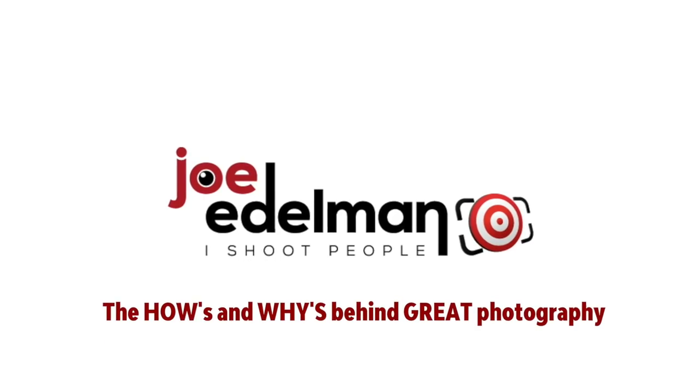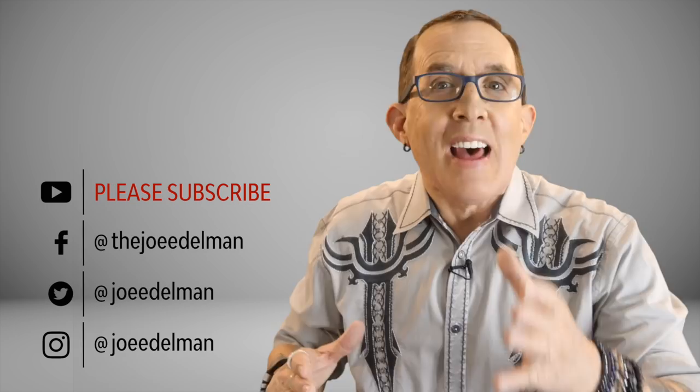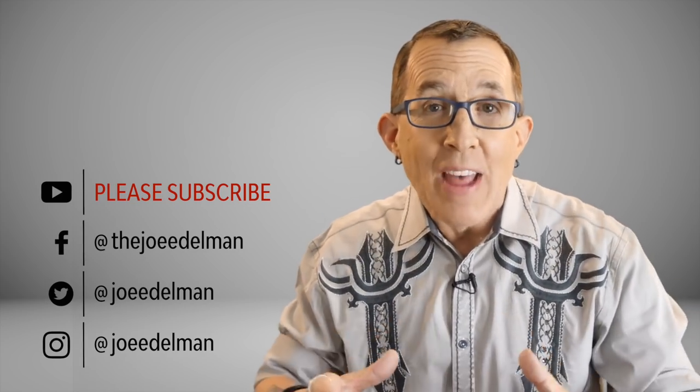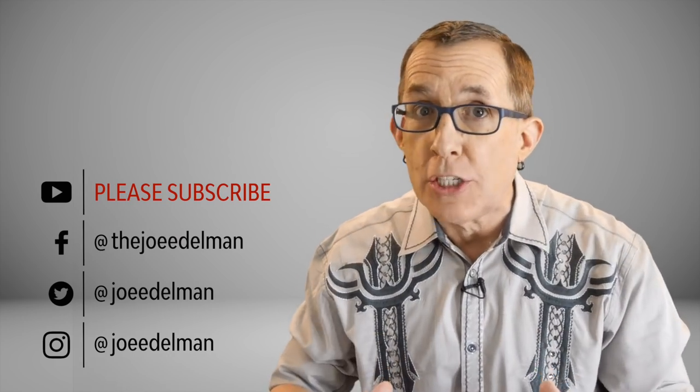In this video I'm going to show you how you can create depth in your portraits and modeling shots when you are working in a studio setting with solid color backgrounds. Hey gang, my name is Joe Edelman and my mission is to help photographers like you to develop a solid understanding of the hows and whys behind great photography so that you can achieve your goals as a photographer.